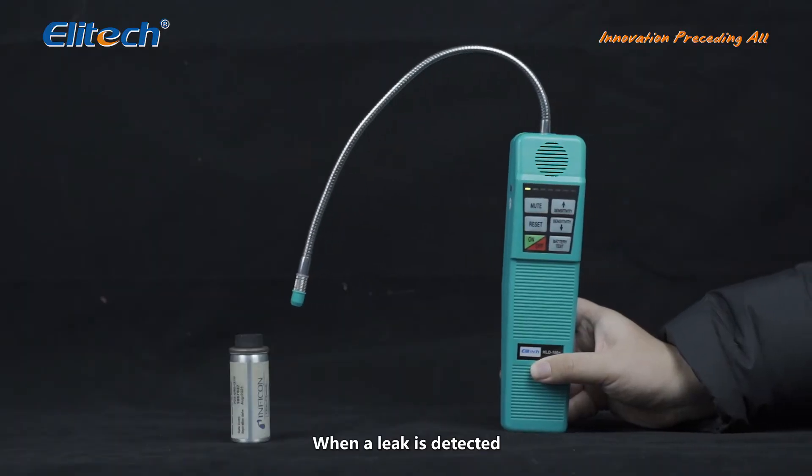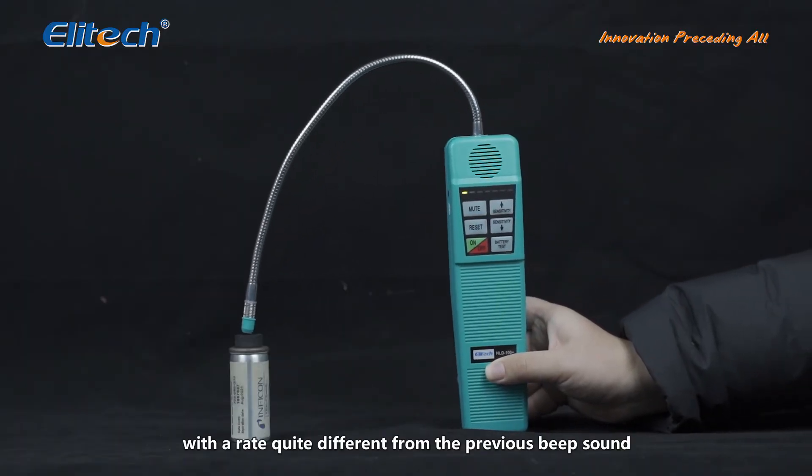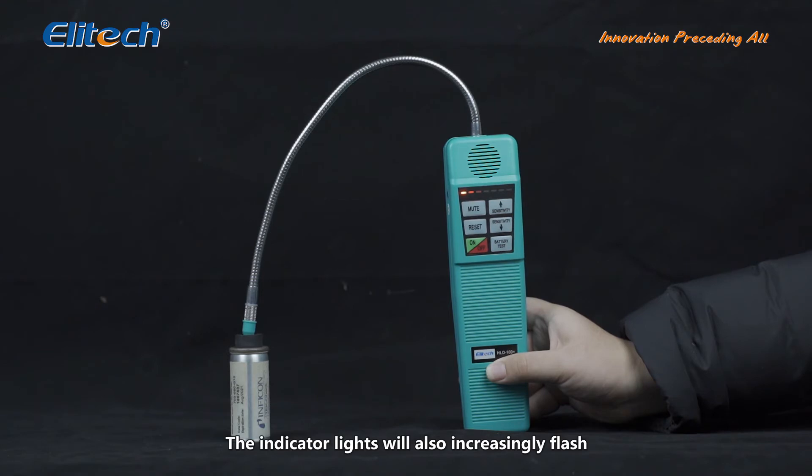When a leak is detected, a siren will sound with a rate quite different from the previous beep sound. The indicator lights will also increasingly flash.